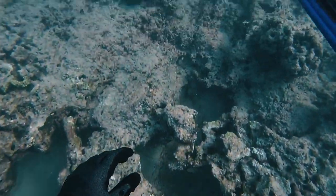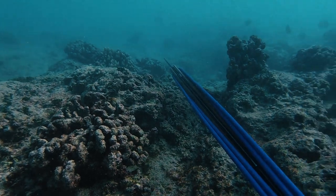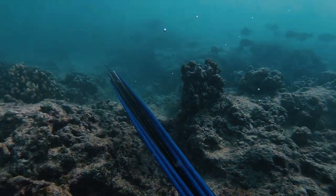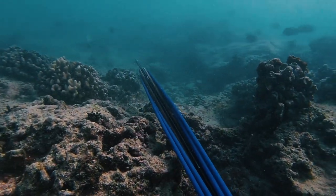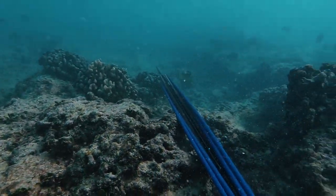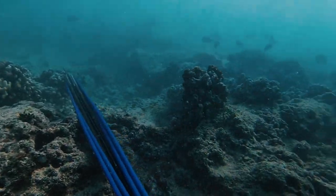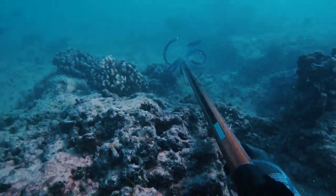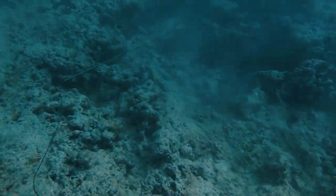Hey guys, thanks for joining us on another episode of Fish and Grills. On this episode we'll be cooking up the white saddle goat fish, also known as Kumu — it's one of the highest prized reef fish in Hawaii. It's part of the goat fish family and they mainly feed on shrimp and crabs, known to grow up to 25 inches. The Hawaii state record came in at six pounds 14 ounces, caught on Oahu in 1998.